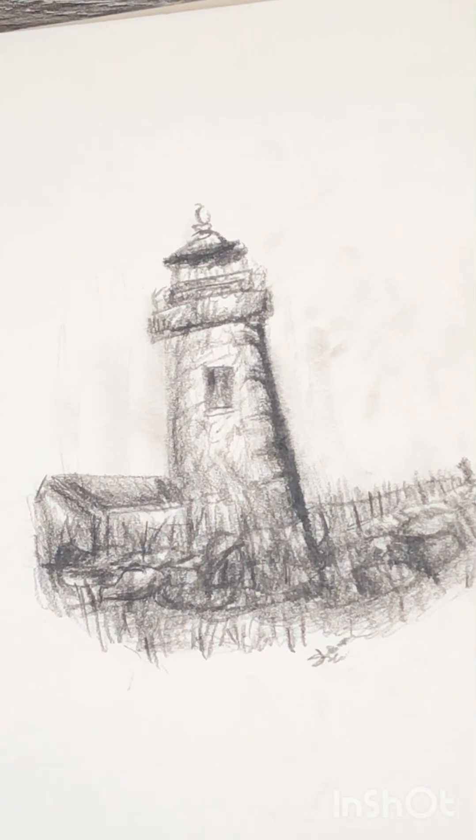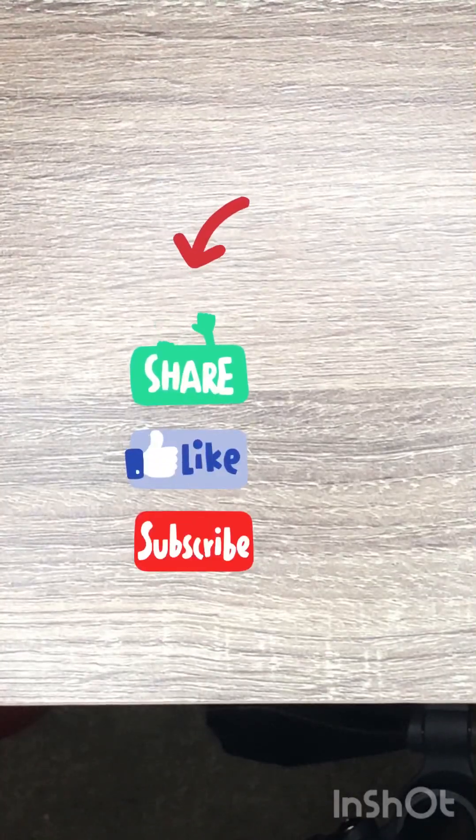This is the charcoal sketch I did in it. I think it's okay. And that officially ends our video — have a good one and see you in the next one, peace.